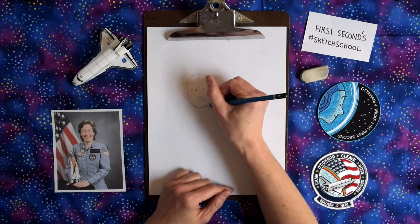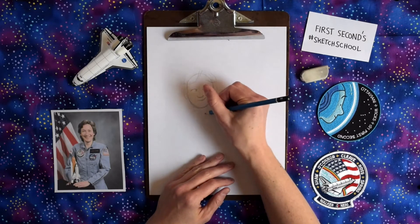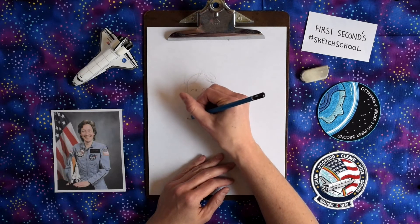I feel like Mary's got a pretty awesome smile. Drawing her neck a little bit as well. One of the things you're not going to see in this video is the years and years and years of practice I have for drawing.